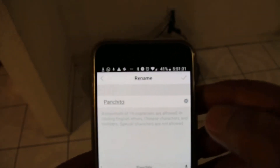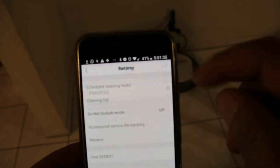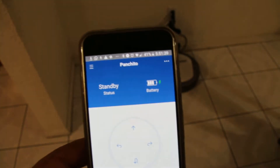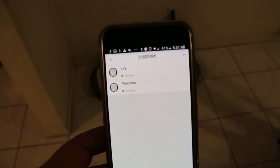I already changed the name on the application to Panchito. We just need to press the check mark. Now if we go back, it's showing the battery status. If we want to see the two machines on the application, one is named Lily and the second one is Panchito.